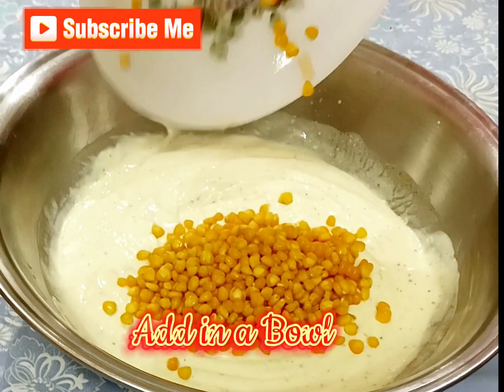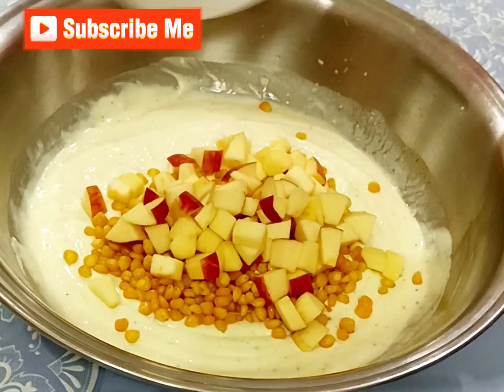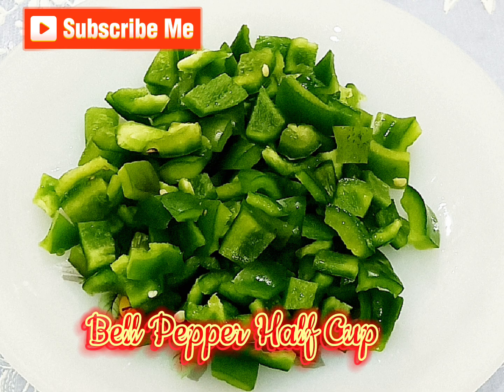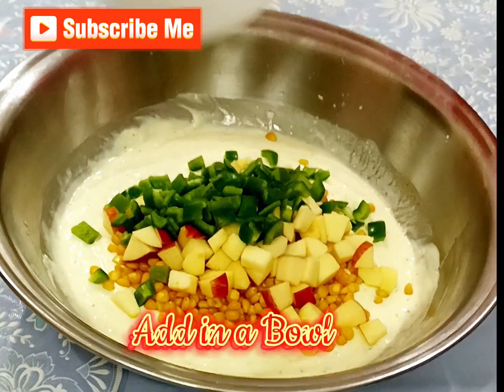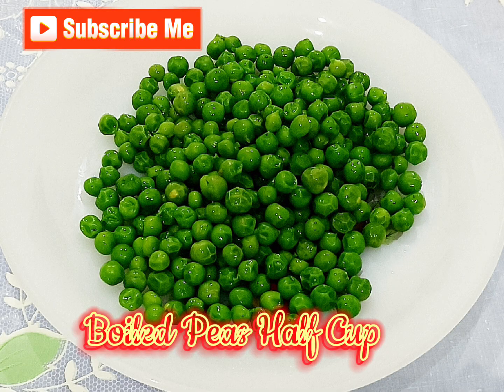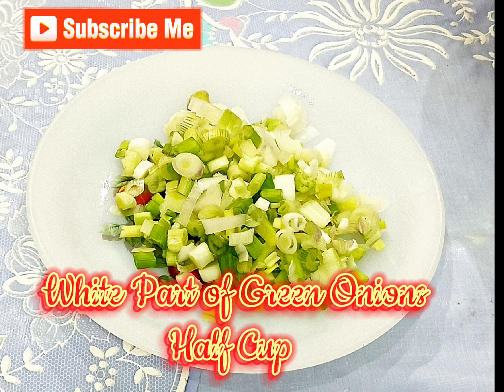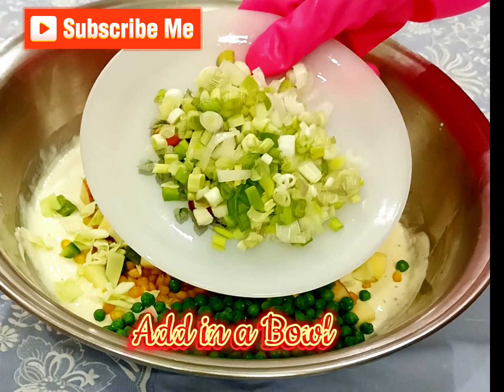Apple 1 cup, add in a bowl. Bell pepper 1 cup, add in a bowl. Cabbage 1 cup, add in a bowl. Boiled peas 1 cup, add in a bowl. White part of green onions 1 cup, add in a bowl.